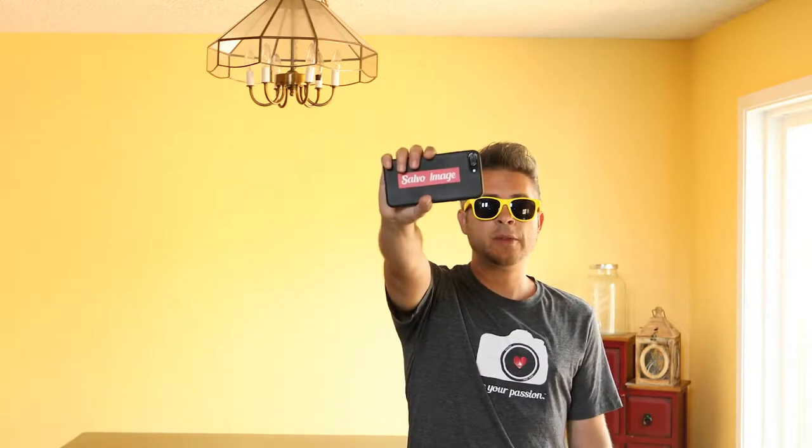I know a lot of you are on summer break and making some really cool YouTube videos, but how can we make them a lot better? We can up the production value and it doesn't cost you one thing. In fact, you could do it with your phone.